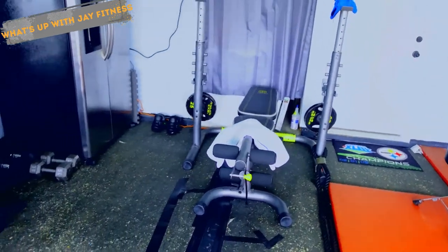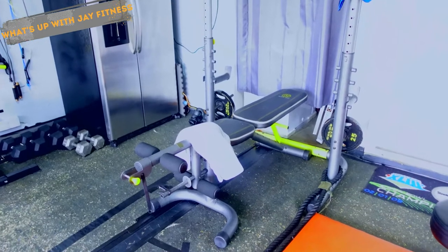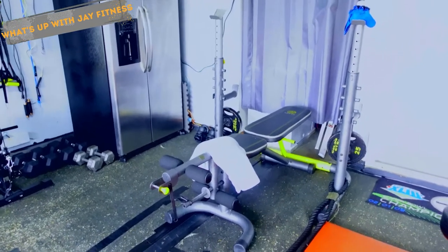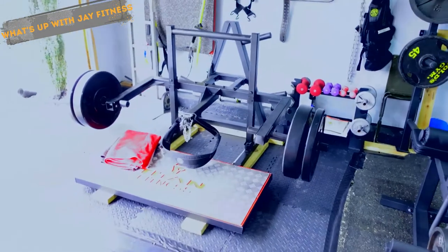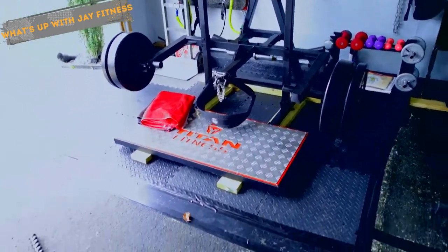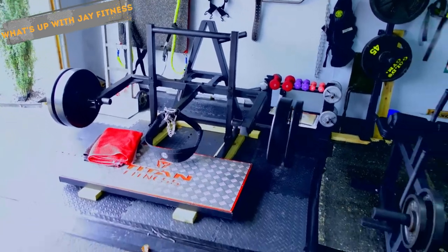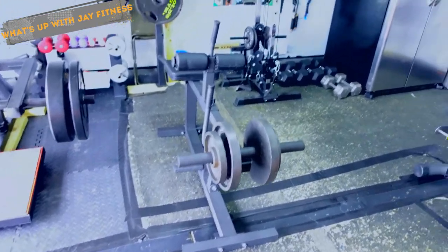This bench here I purchased from Walmart probably 14 years ago and it's still in great shape. Since I don't do any squatting — I have degenerative disc disease and squatting aggravates it — I purchased a strap squat machine. I just put the strap around my waist and go down like squats. I can hold my hands out for balance and it works great. Since I got that and the calf machine, I've been able to work my lower body a lot more.